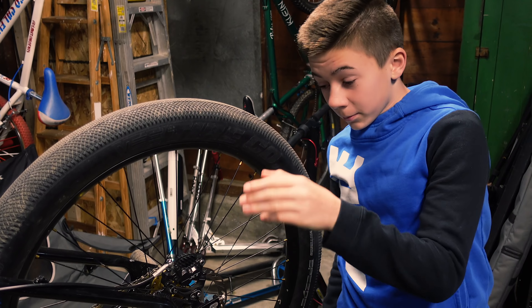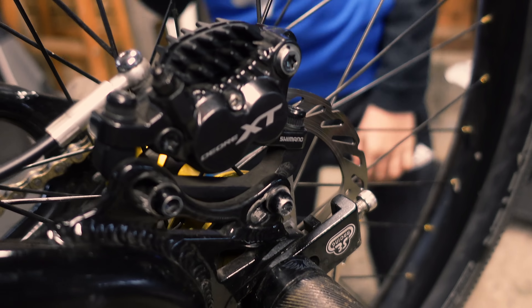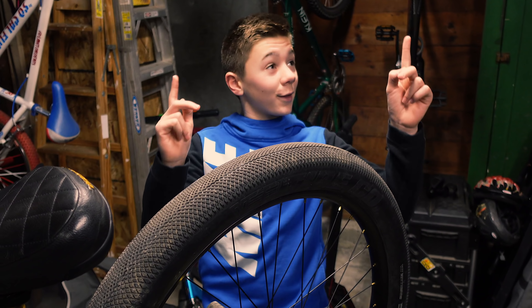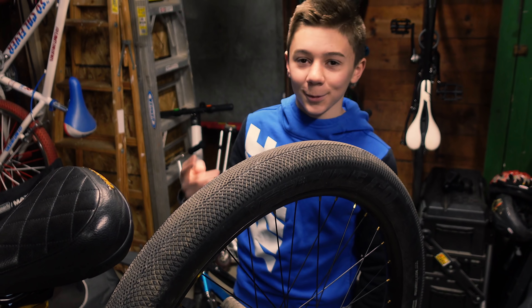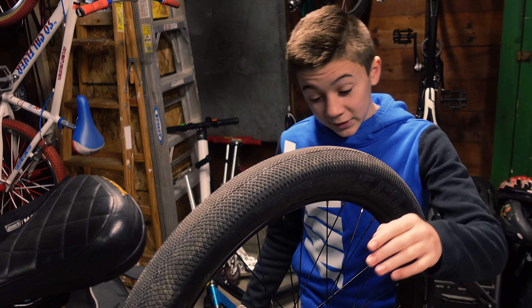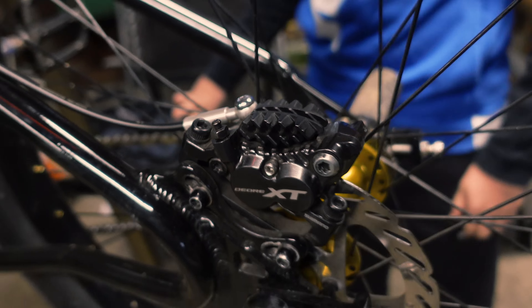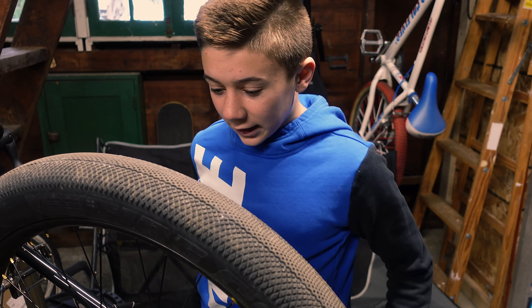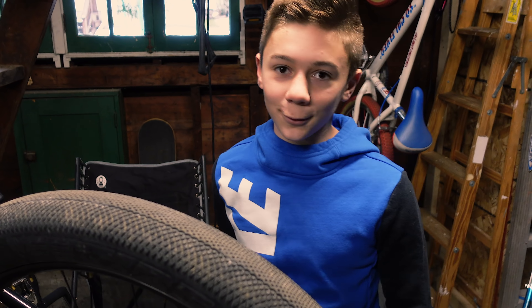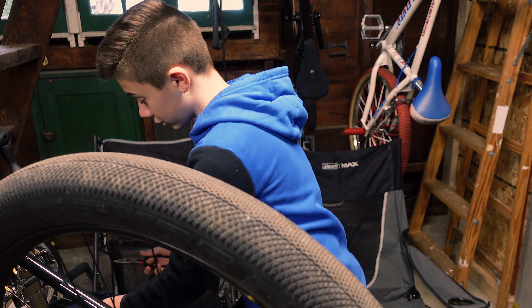Alright guys, these are my Shimano XT4 pistons. These actually came off my fat ripper — I did an installation video on that, you can go check it out. I'm going to be taking off these pads here. I really like these brakes, that's why I want them on this bike. They're about the best you can get before you go to the next level, which is a few hundred dollars higher. We are going to take apart these pads.